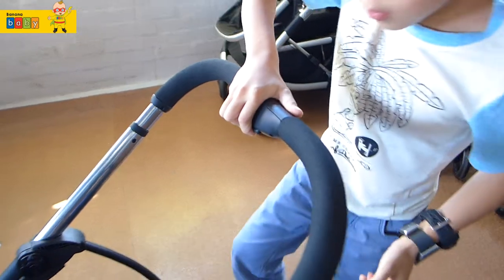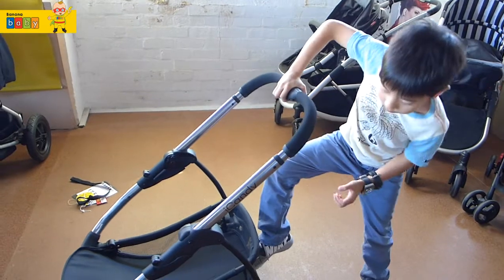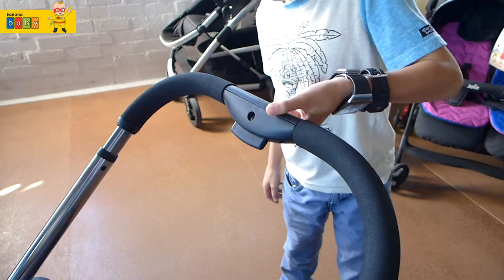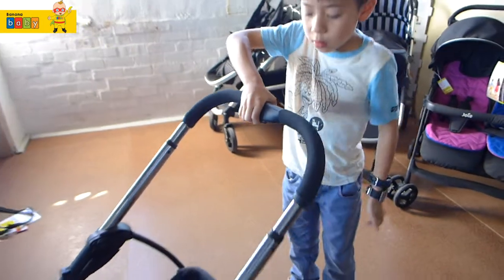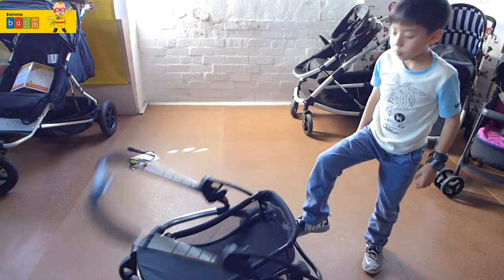And then you should be able to push it in more. Then you push it forward and it's folded. Then you just do it again, push it forward and there.